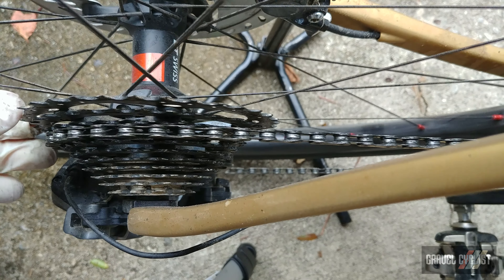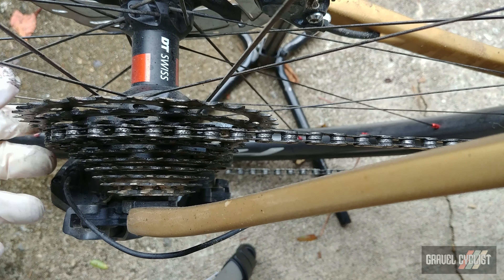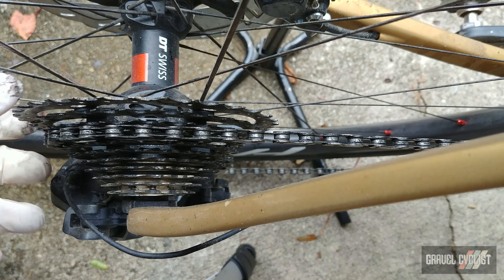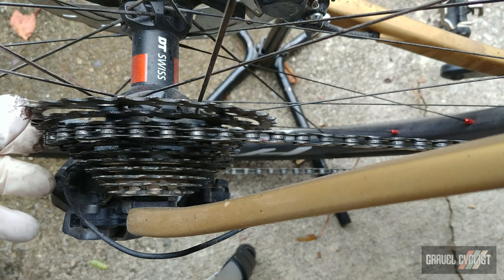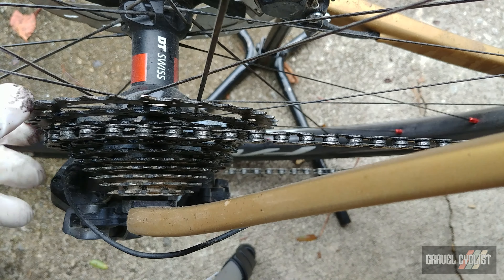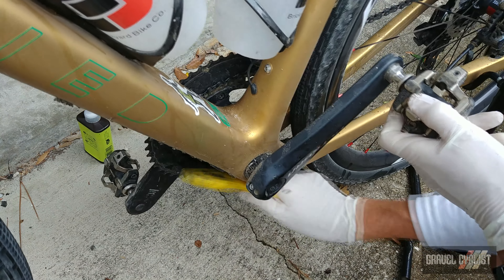Just check out between those cogs. I've been scrubbing the chain but there's no buildup of crud anywhere between the teeth of this cassette, and this is the cassette I've been running from day one — an 11-34, Ultegra 11-speed. Let's give the chain a bit of a scrub on the back side.